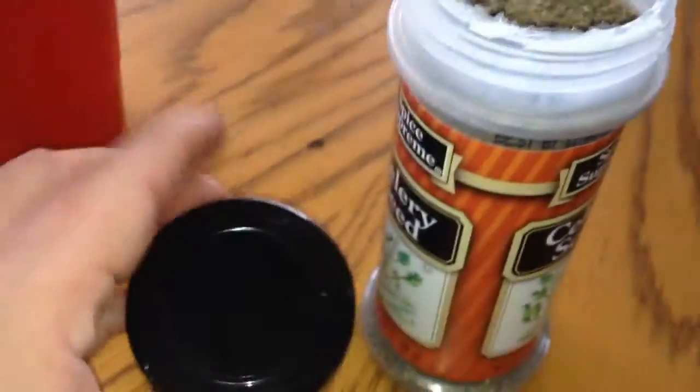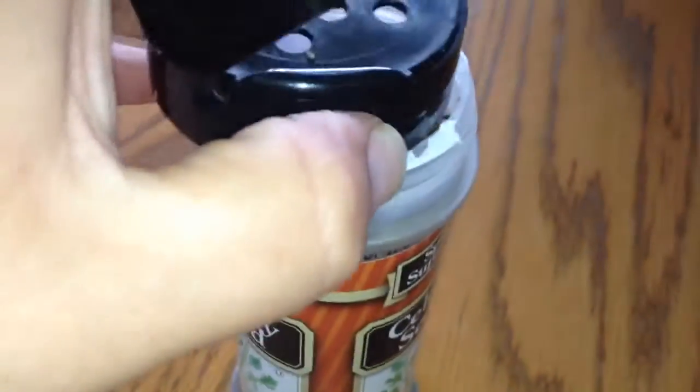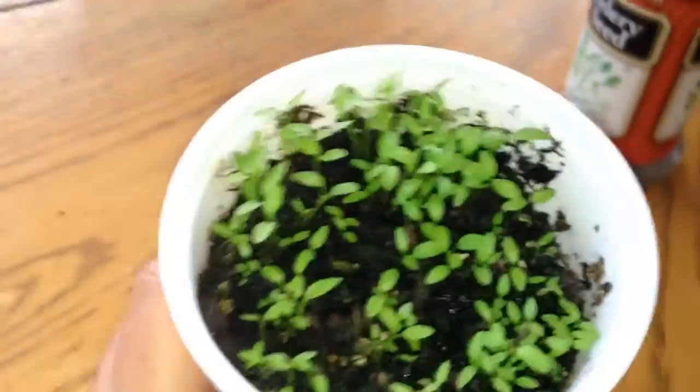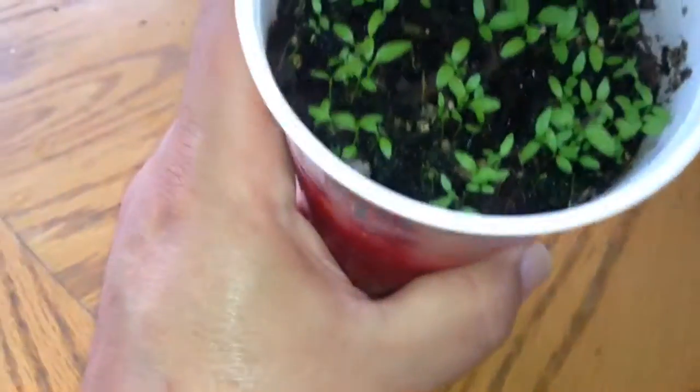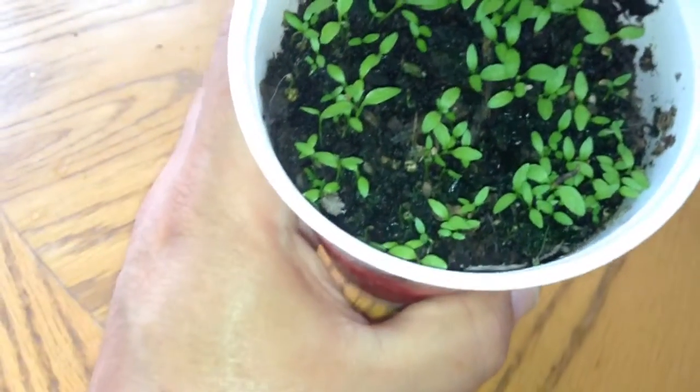But I wanted to show you something really cool. I decided to open up the cap and sprinkle onto some soil some of the celery seed. And look, the celery seed is growing.